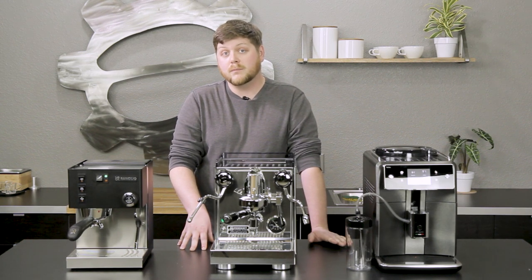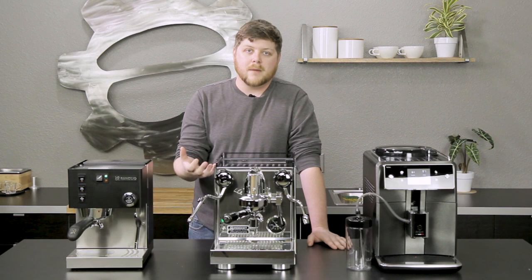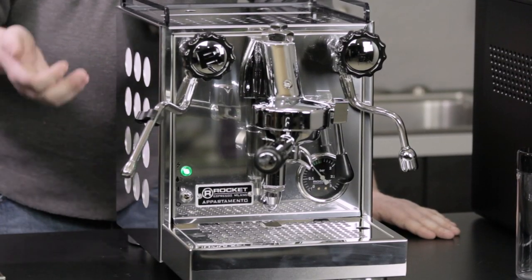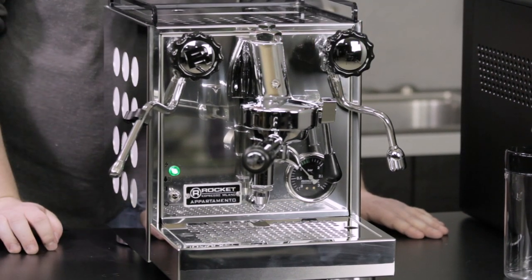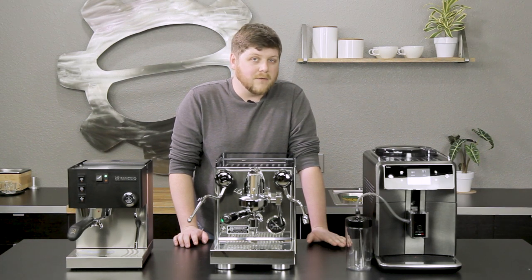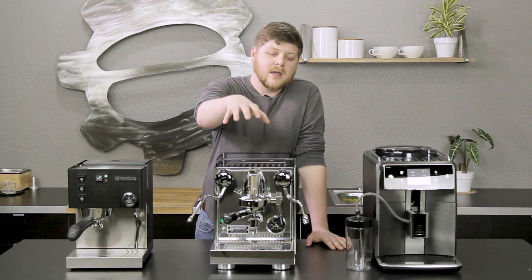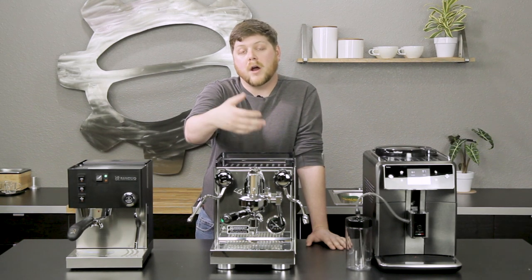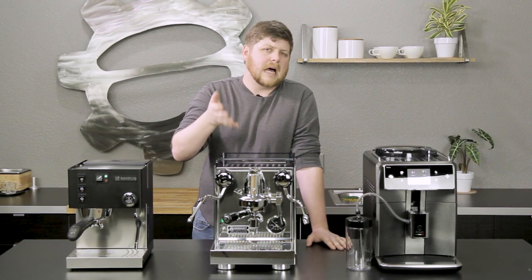That heat exchange boiler is great for allowing you to pull shots and steam milk at the same time — something a lot of machines have a hard time doing because it takes a lot of pressure and heat. You can set your shot to pull and start steaming your milk while you're brewing, which cuts down on brew time and feels really nice to use. It also has really cool mechanical controls — from the steam and hot water dispenser knobs to the shot lever — giving you tactile control and a real understanding of every part of the brewing process. It also features a solenoid valve and the heated E61 group head, which ensures really even temperatures when pulling shots so you don't lose any water temperature through the group head.